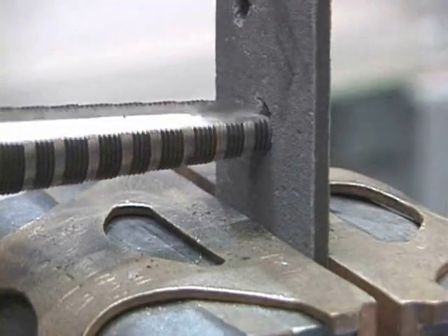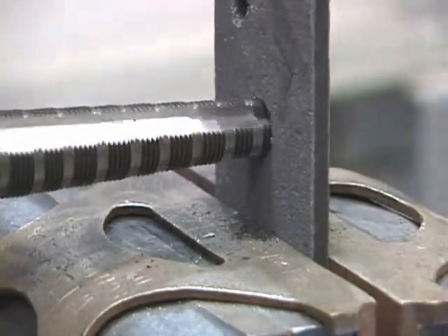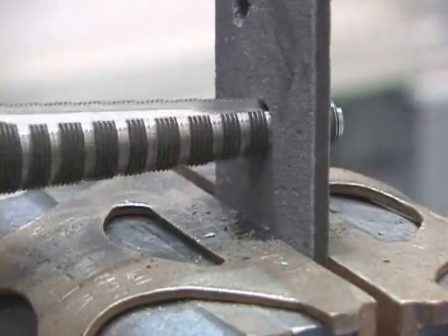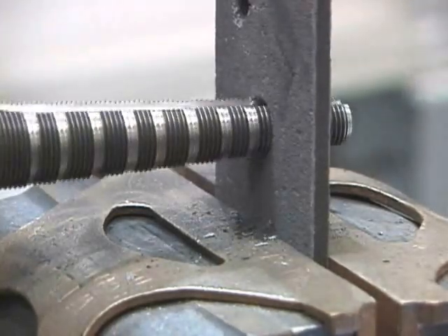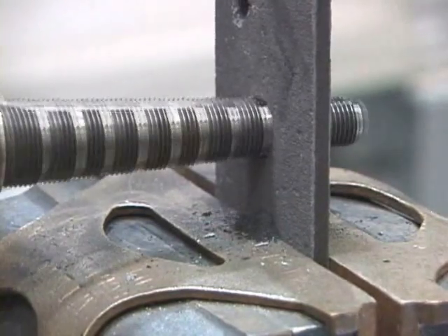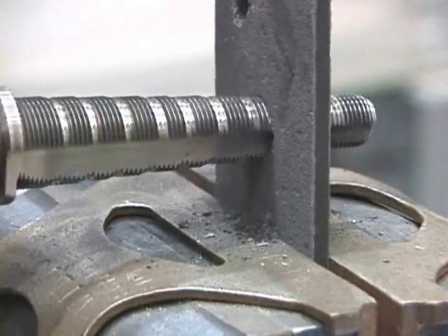This drill bit requires no axial loading because it is self-advancing due to the threaded nature of these step-tap drill bits that both enlarge and tap at the same time. We're converting what normally would be a large axial load into a torsional load.